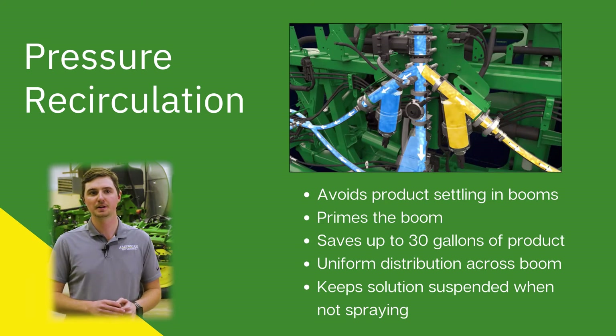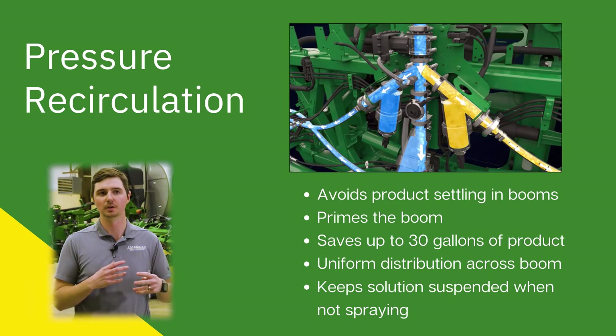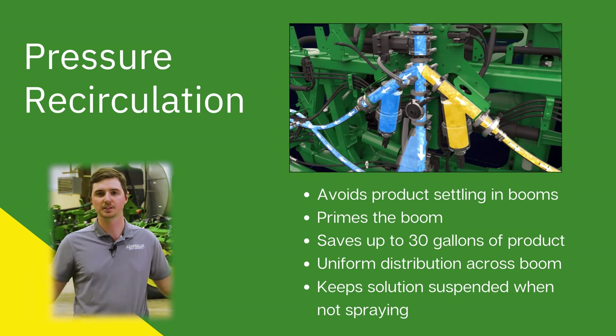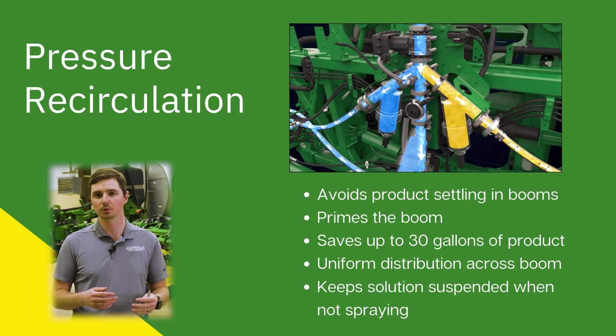Pressure recirculation keeps the solution in the booms moving. So instead of priming your boom from the inside out, we are priming from the outside in. This is going to avoid product settling in the booms. We're going to prime the booms without dispensing any product, which can save you up to 30 gallons. This is also going to allow more uniform distribution across the boom and also keeps the solution in suspension while you're not spraying.